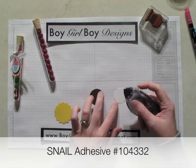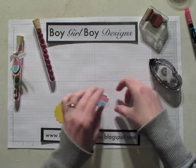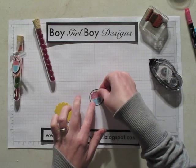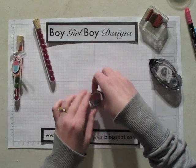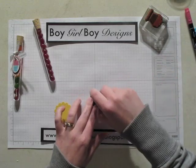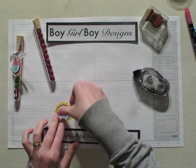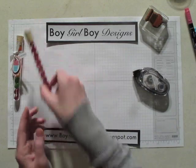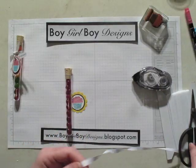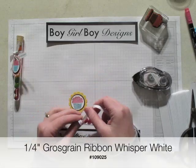We're going to use our Daffodilite scallop. I also used some of the quarter inch whisper white ribbon and I just tie it around the test tube.